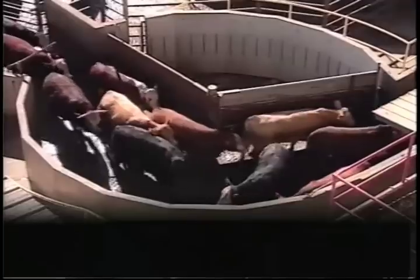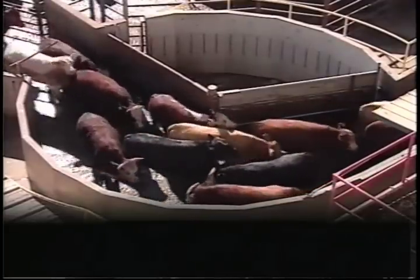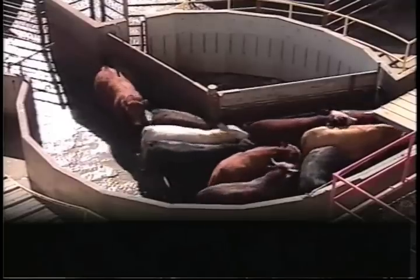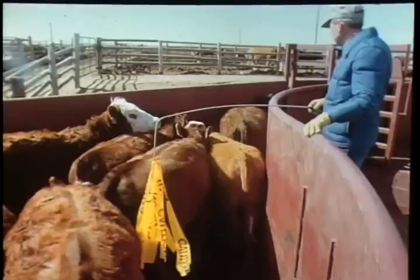You might be wondering why does this round crowd pen work well. This design works well because as the cattle come into the round crowd pen and go around the circle, they think they are going back to the yards. A round crowd pen laid out like this one works a lot better than one that just goes straight through, because as they come around the corner, they think they're going back.